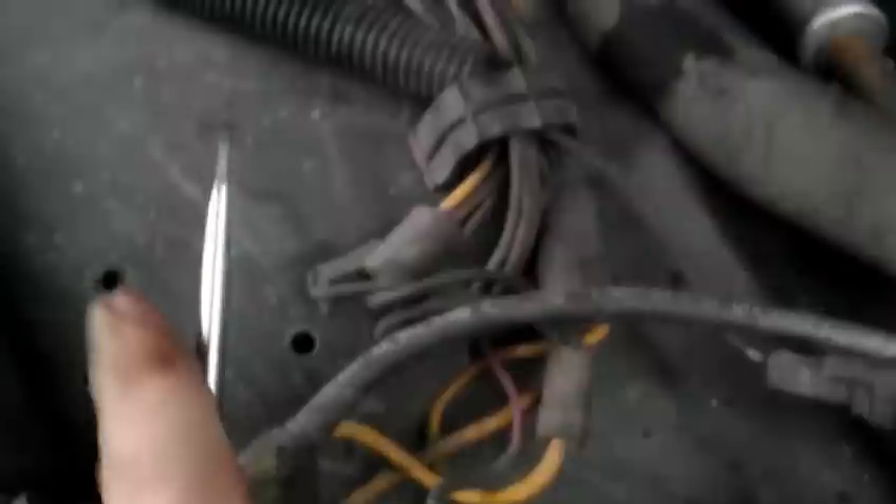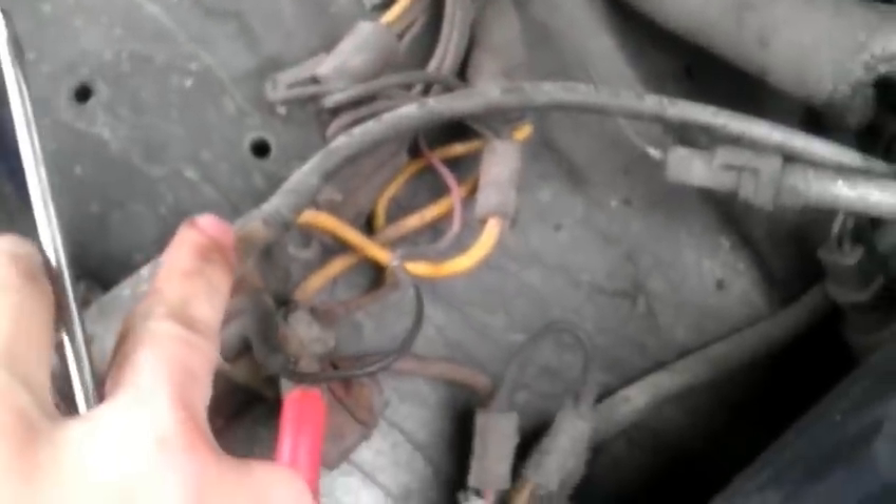This is the power wire, and this little hideous one runs down to the starter. What you want to do is make continuity between those two terminals by touching them both together. Now be careful folks — it will spark.